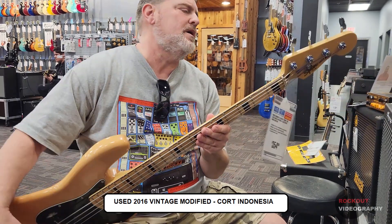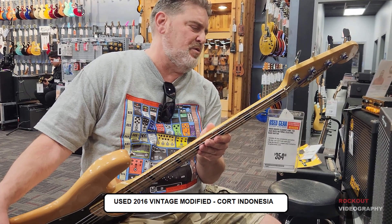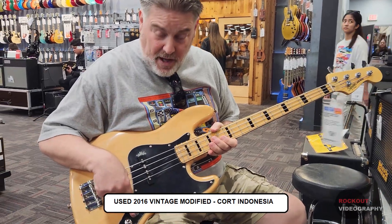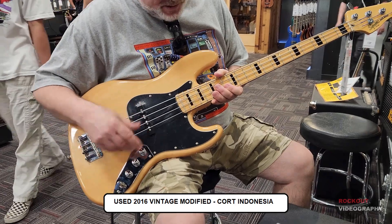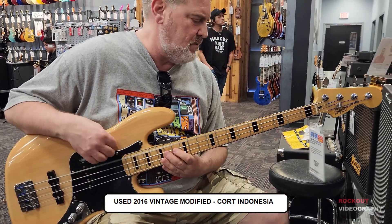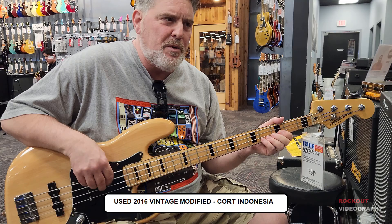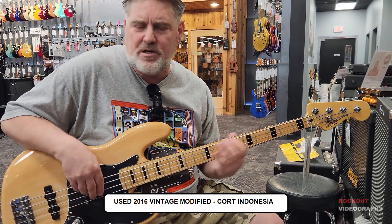The 2016 Indonesian one has an ICS serial number — 1607 — so it should have been made in 2016. You can see a difference right here: this one has chrome knobs like ours, whereas the new Classic Vibe Chinese one has the black classic ones. This used one is in pretty good shape and feels pretty much the same as the other one. It sounds pretty close too — this one's maybe a little bit brighter. Both basses had round wound strings, so keep that in mind when comparing to the flats on our bass. We played both of them through a Fender Rumble 100.